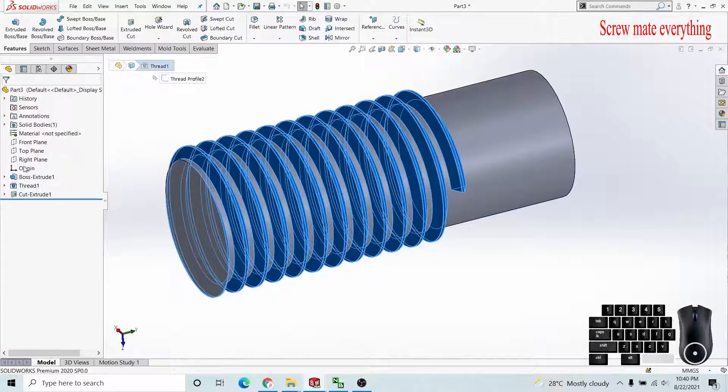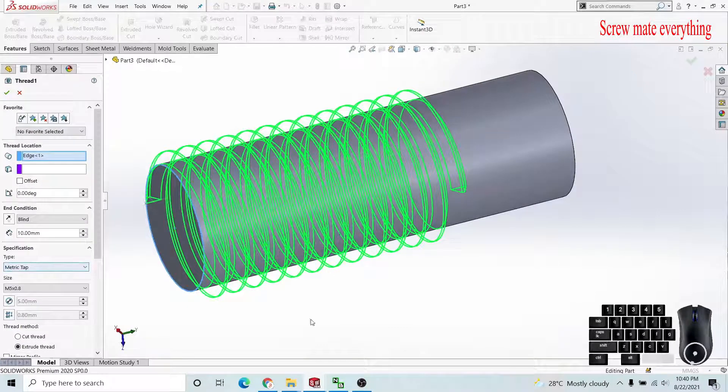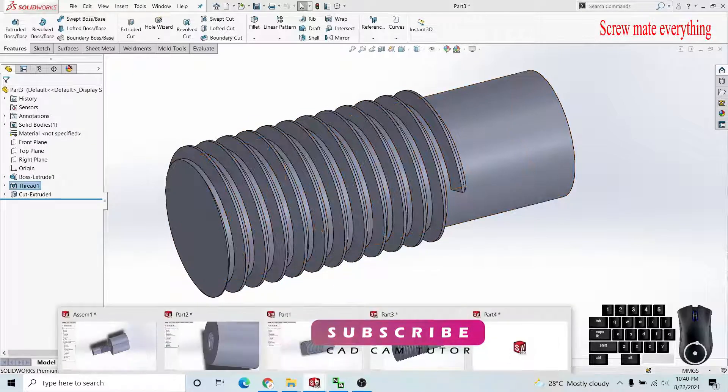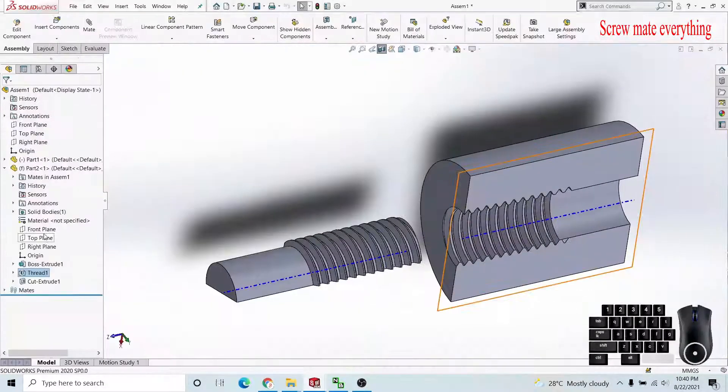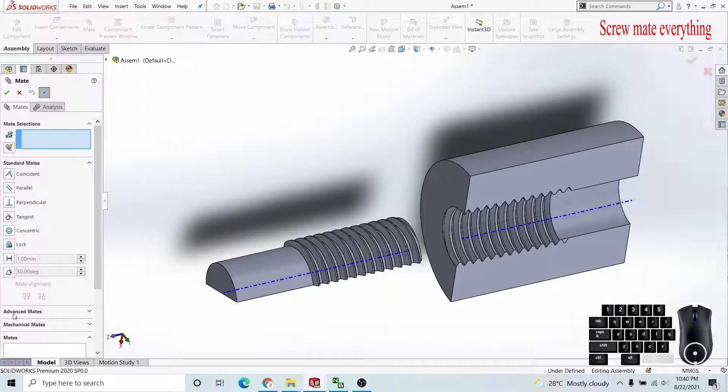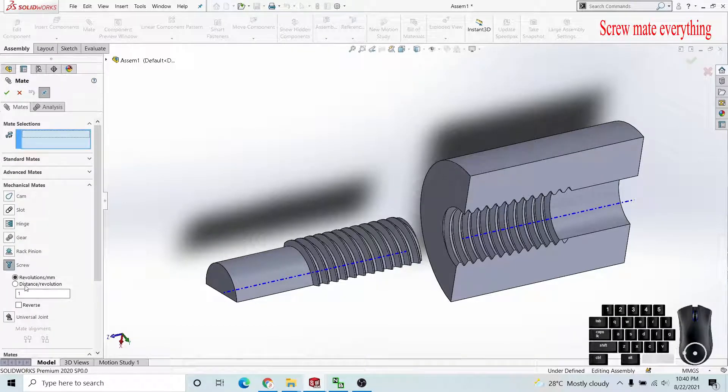Here we can see that our diameter is 5 and pitch is 0.8. We can overwrite the pitch here, but we have already set 0.8. So this is our required pitch size. When applying the screw mate we have to consider the distance per revolution. Our distance per revolution is 0.8 millimeters.